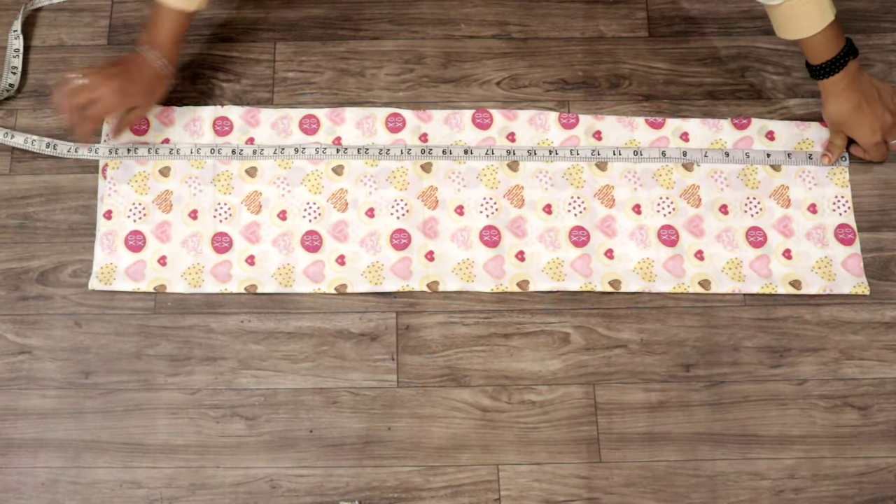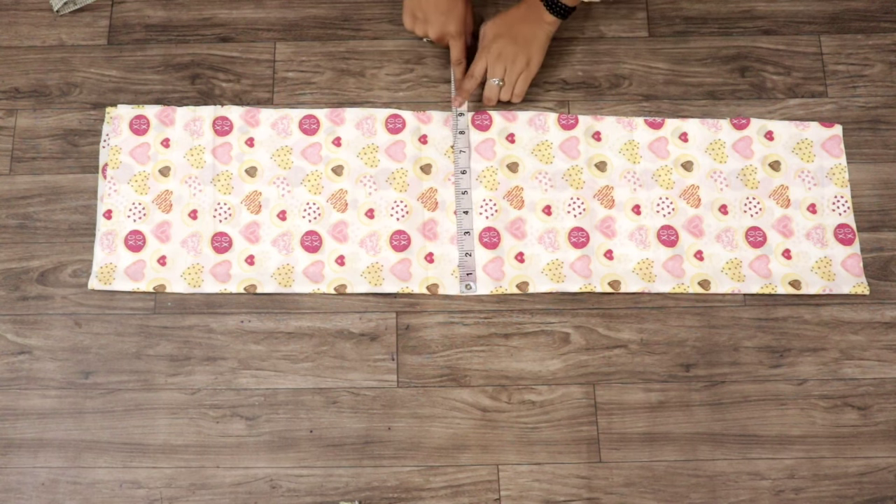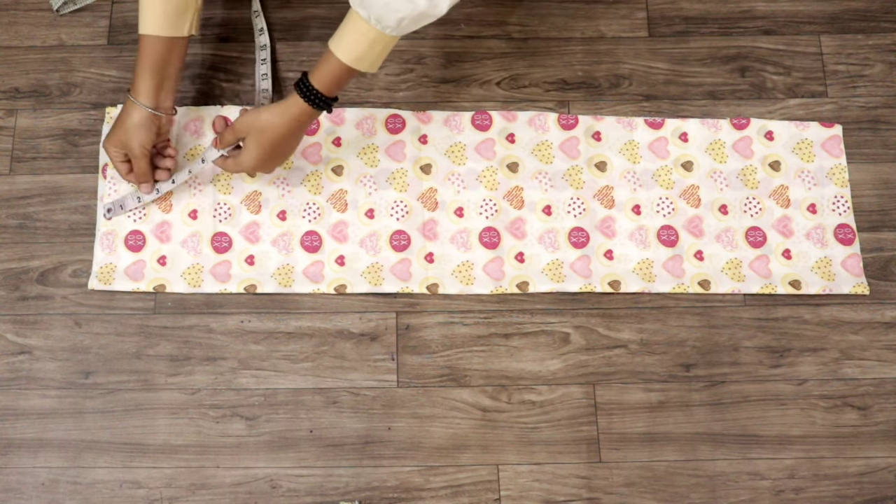Here I have a double fold fabric. You take 4 fold fabric. The length is about 30 inches and the width is about 9 inches.